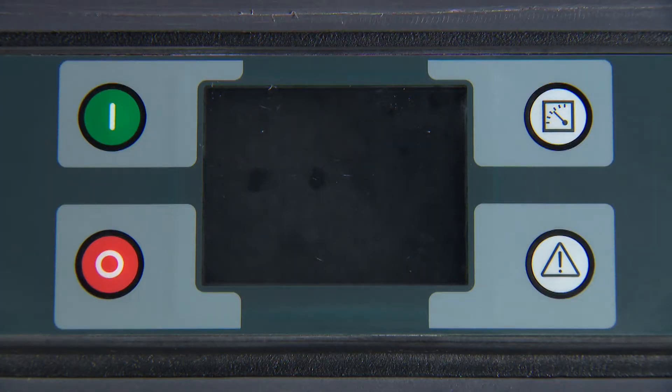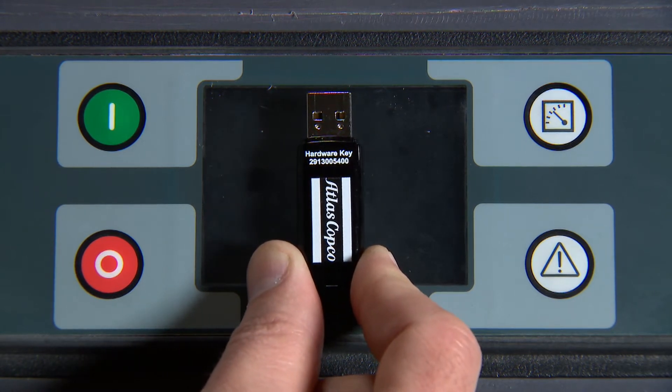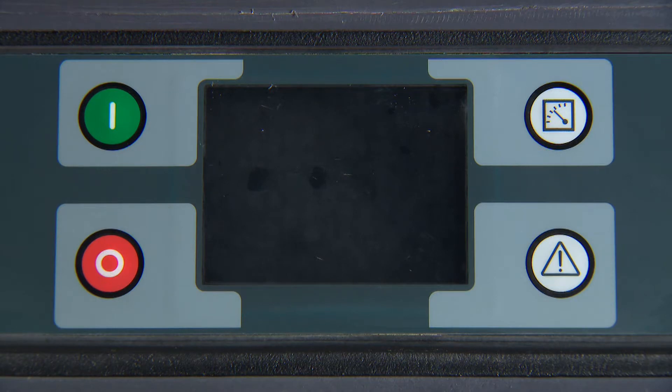To begin, install the authorized Atlas Copco service key in the USB port. With the key installed, power the controller on.